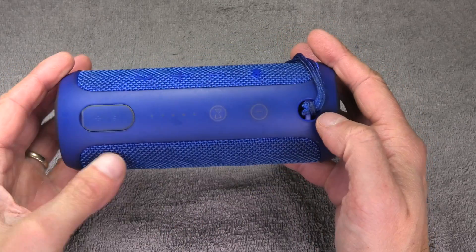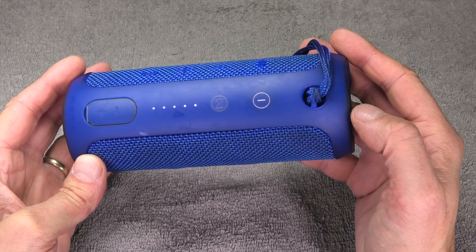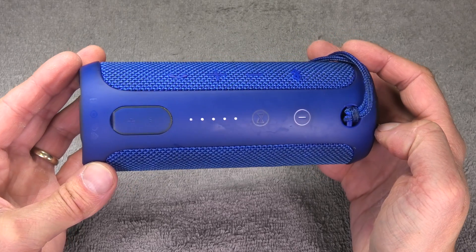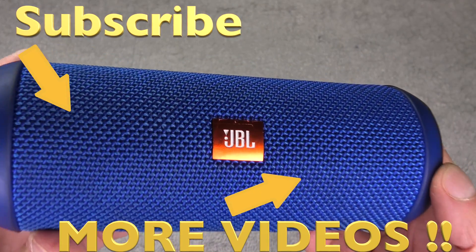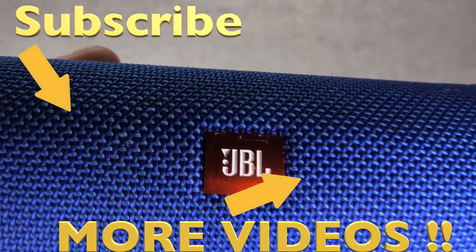Okay, so that was already it — the battery replacement for the JBL Flip 3 Bluetooth speaker. I hope you found this video helpful. If you have any more questions or comments, leave a message below. I hope you enjoyed it. Bye!